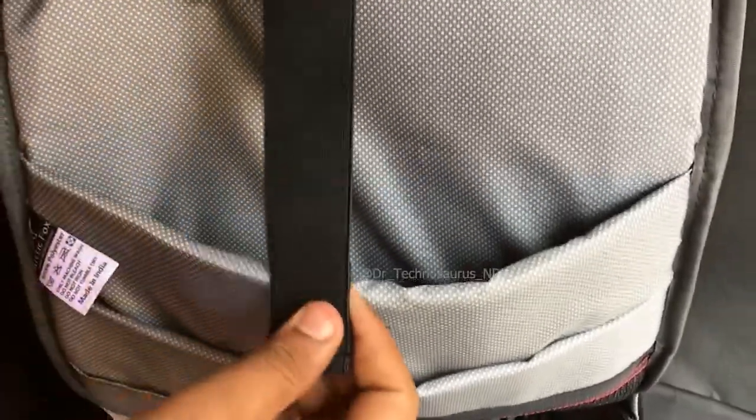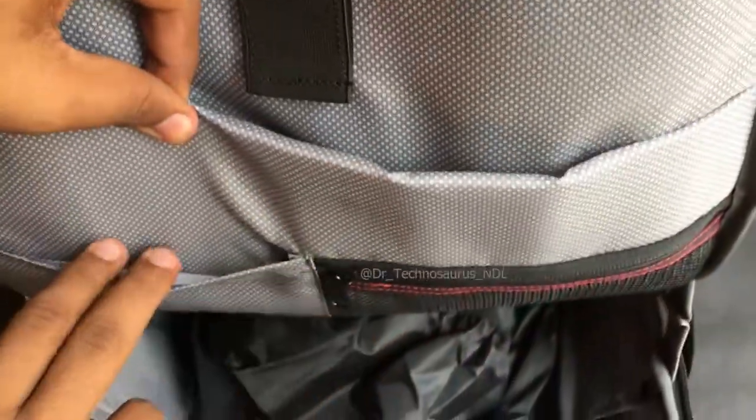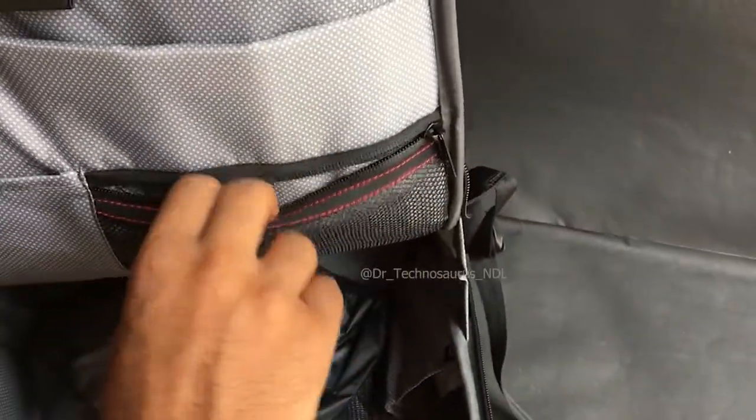First, you have the space to load your 17-inch or any bigger laptop, and there's a strap to hold it secure. Here you can load your 15-inch or any smaller laptop, or you can use the space to keep your books. In this bag you can also find too many small pockets to load whatever you want.